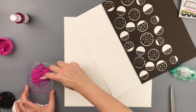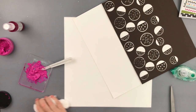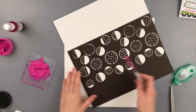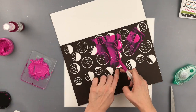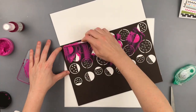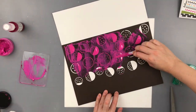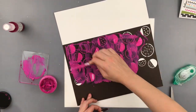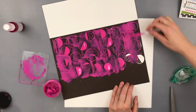Now I'm using some of the shimmer pasties — this is raspberry sherbet — and then I'm mixing in some pink stiletto to make it kind of a richer pink color and not so hot pink. And then I'm just using my spatula and smushing it through the stencil.